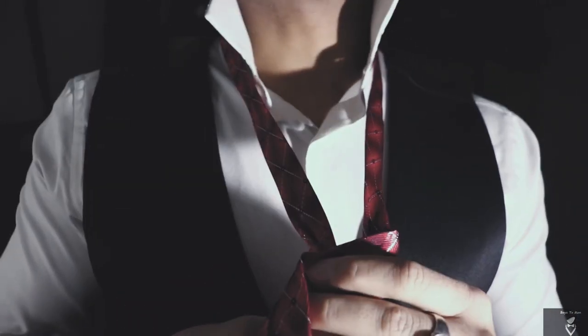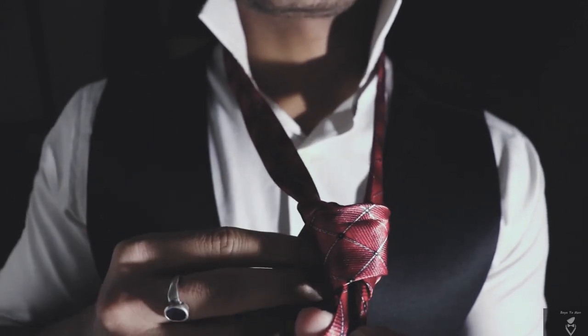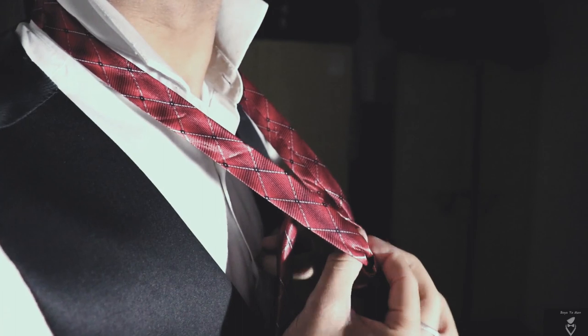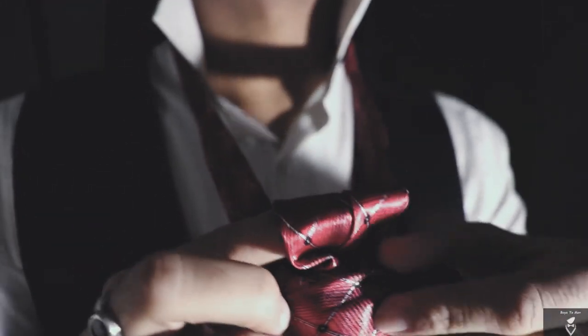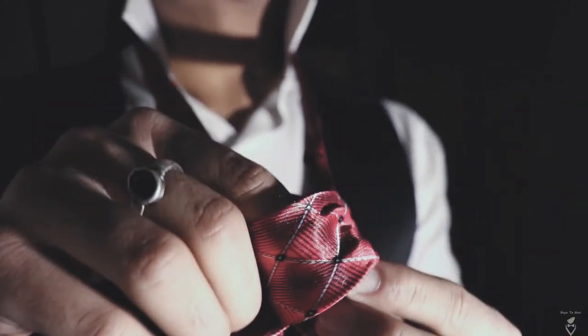The fourth step marks the beginning of the climax of this whole mechanism, which covers the knot like a rainbow from your left to your right, leading it all to the finish as the broader one passes through this newly made tunnel of your tie, just the way I'm doing it.